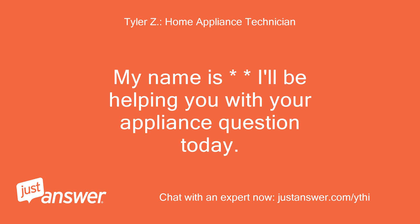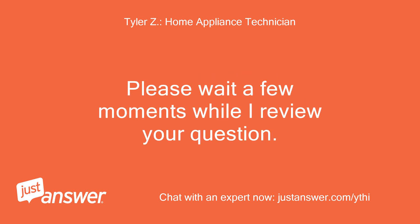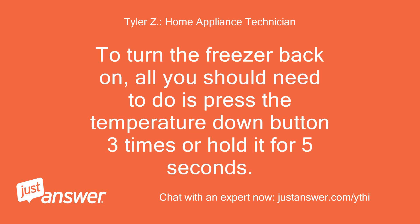My name is [Expert]. I'll be helping you with your appliance question today. Please wait a few moments while I review your question. To turn the freezer back on, all you should need to do is press the temperature down button 3 times, or hold it for 5 seconds.